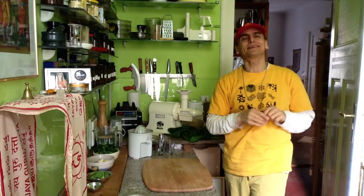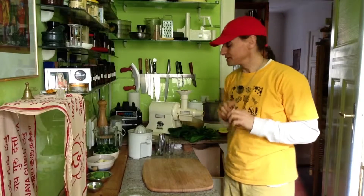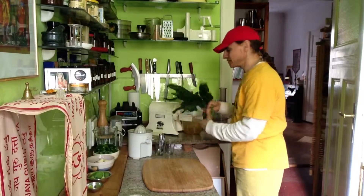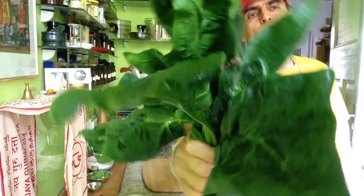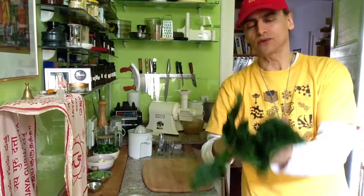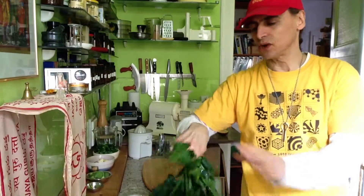My friends, MD Vegan here. Today I found this kind of wonderful green, that leafy green. Look at the spinach, how beautiful that is, how fresh. I tell you it tastes — I could eat it like this. So delicious.